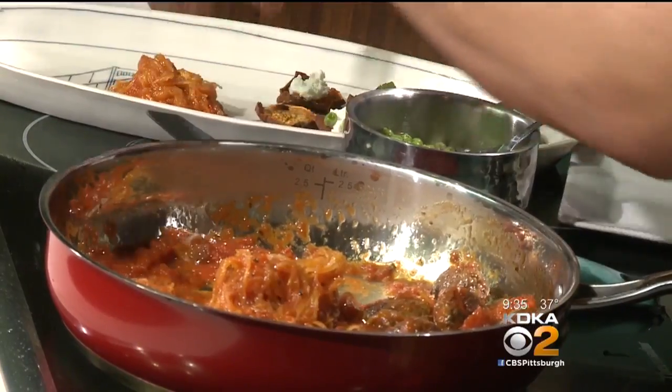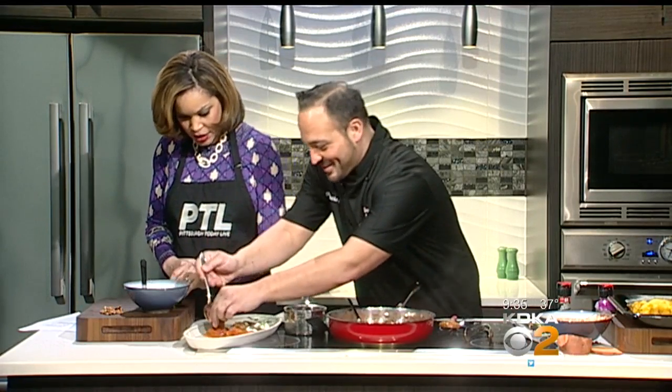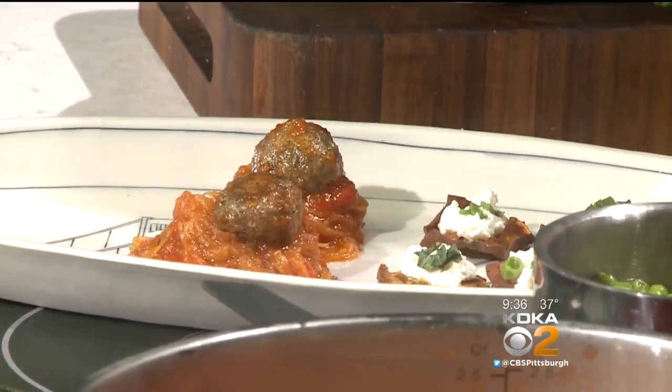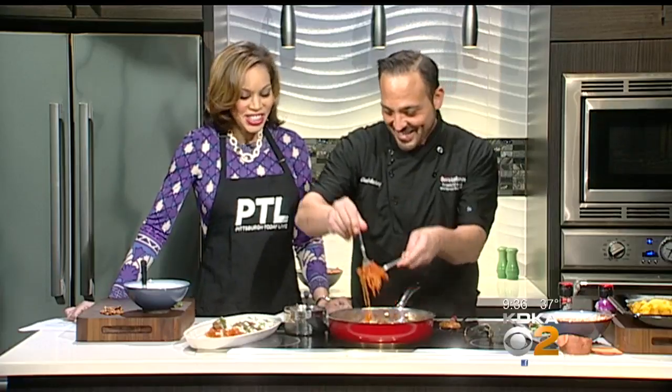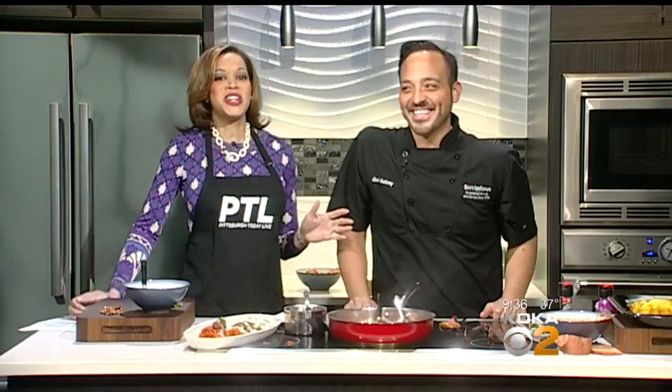We're going to twist the pasta just like this and serve it in a nice little portion. Then we'll put a meatball right on top. Your mother's never tried this before — she doesn't even know we're doing this. It's still comfort food, but it's redesigned for meal prep style. Cheese makes everything better — you can't have the pasta without the cheese. This looks fantastic. Thank you so much, Chef Anthony. This is Chef Anthony Marino, the Corporate Chef for Don's Appliances. Thanks to Don's Appliances and Lux for providing our kitchen set here on PTL.